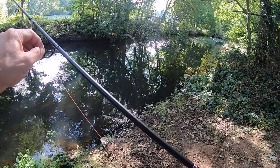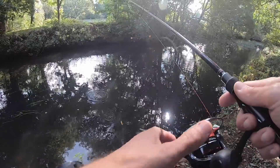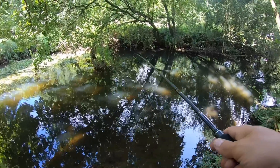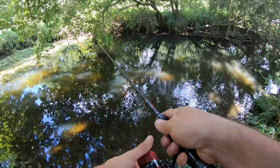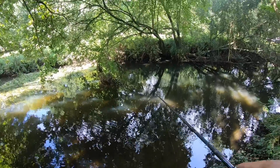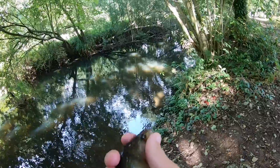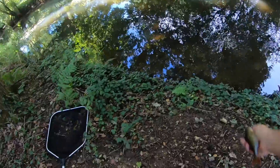This is looking a little bit better - the water's a little bit deeper. I just got hit from a little perch. Just got hit by something - let's have another go. I don't know what that was. Perch - that's what it was. There we go. I thought it was a little perch and it was.